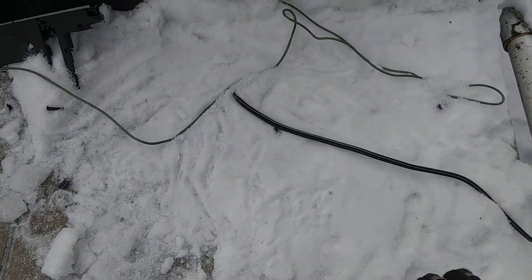Hey guys, welcome to the New England Scrapper, and today I'm going to give you quick tips on how to sort out your wire.